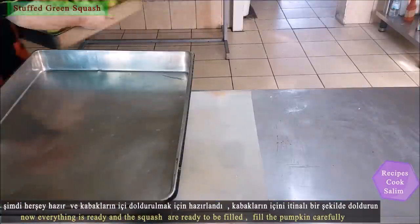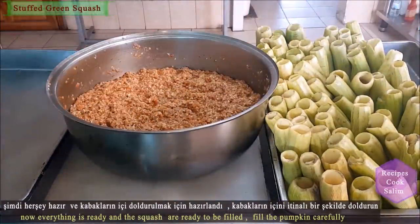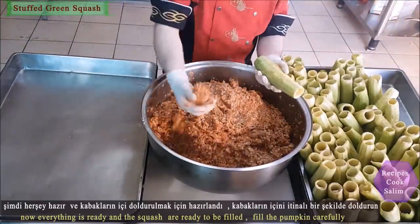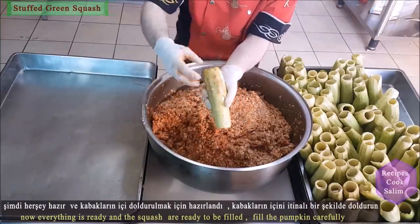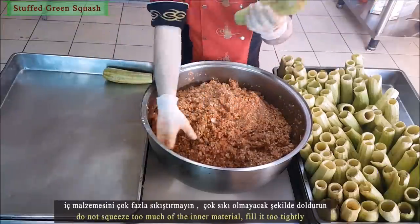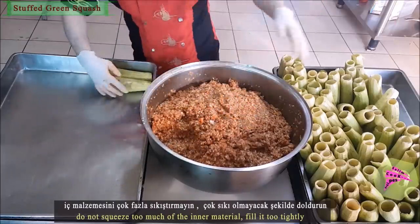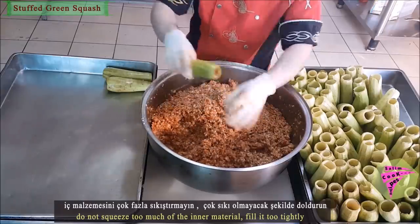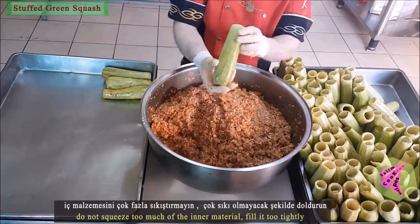Now everything is ready and the green pumpkins are ready to be filled. Fill the carved green pumpkins with care. Do not squeeze the inner filling too tightly.